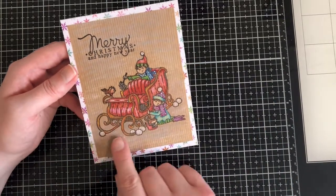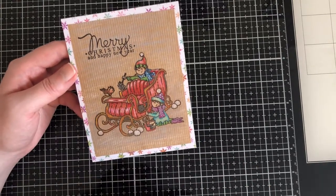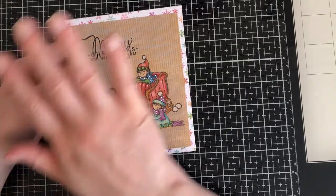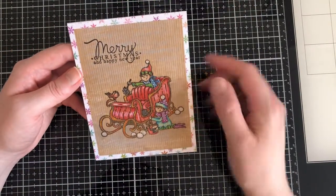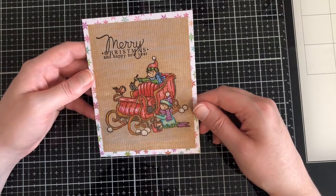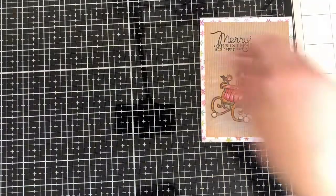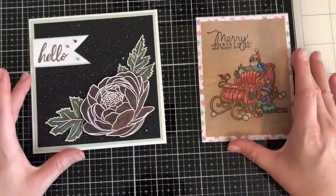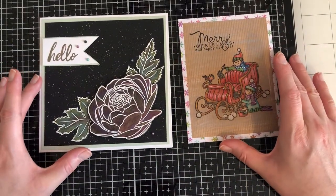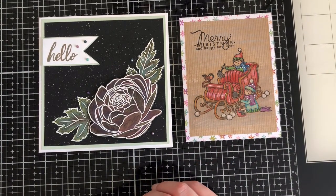I went round with a bit of dove gray and the idea is obviously they're outside in the snow, so it's just a snowy background. I've got a bit of cloud blue in the sky and some white pencil crayon. So that is two cards that I've made this month with two different types of Derwent Coloursoft pencil crayons.